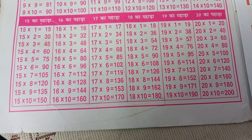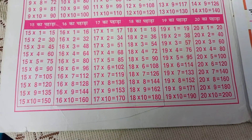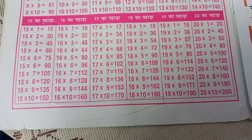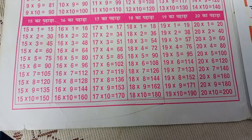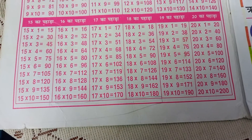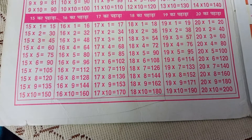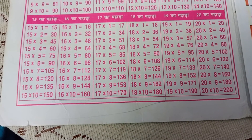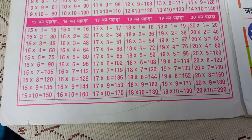16-1s are 16, 16-2s are 32, 16-3s are 48, 16-4s are 64, 16-5s are 80, 16-6s are 96, 16-7s are 112, 16-8s are 128, 16-9s are 144, 16-10s are 160.